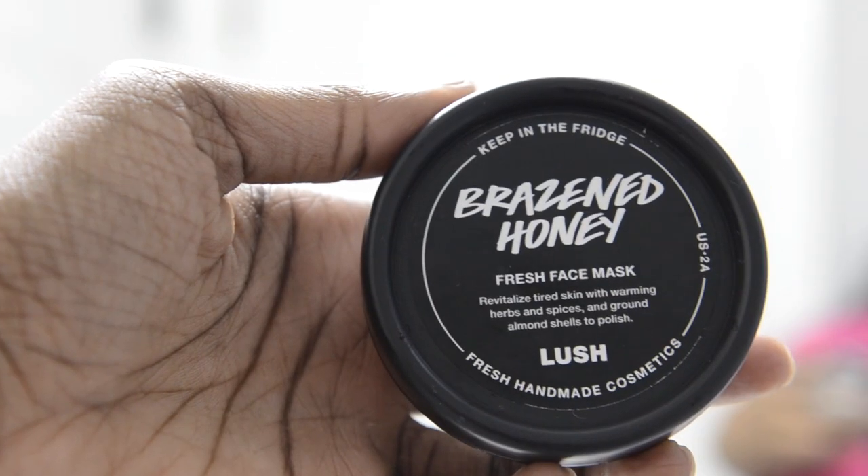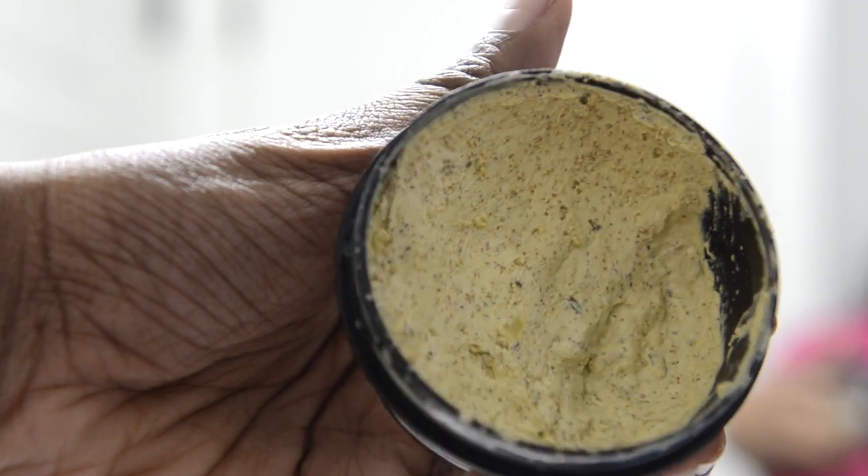Now I'm taking my Lush face mask in Braised Honey and just applying it all over my face. I actually just got this face mask and I'm not so sure how I like it yet, because there are ground almonds in it and when you apply it, it kind of scratches you. So it starts burning because it's opening your skin. But overall it's good — it actually helps clear up dark spots because it has turmeric in it. In this video I ended up taking it off before the full time because it was burning my face.